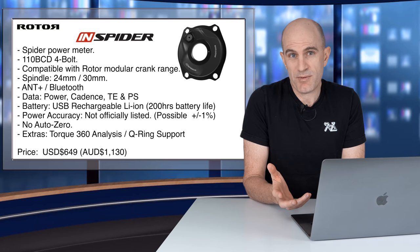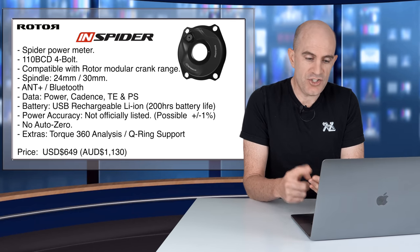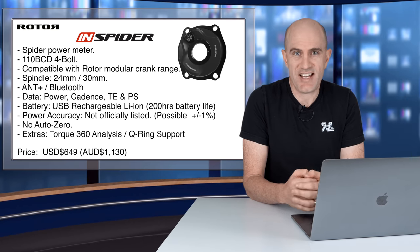That puts this unit in the premium price range of power meters. Adding to that, you will need crank arms, a spindle, and chainrings — so the total cost of ownership is a little bit higher than just that.